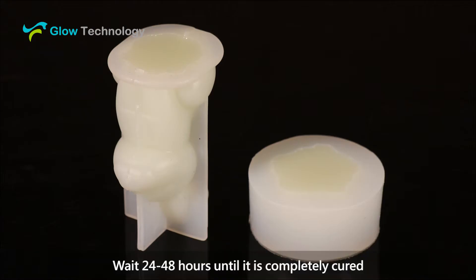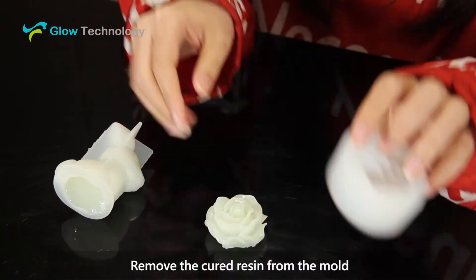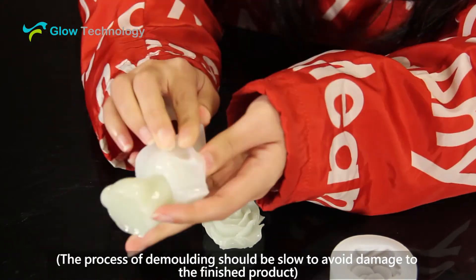Wait 24 to 48 hours until it is completely cured. Remove the cured resin from the mold. The process of demolding should be slow to avoid damage to the finished product.